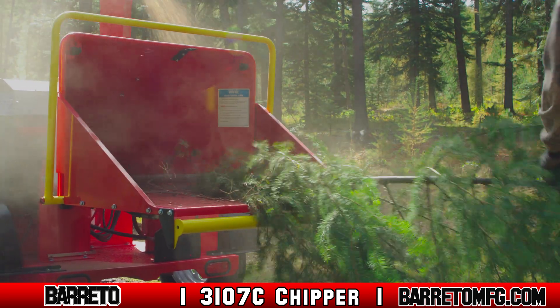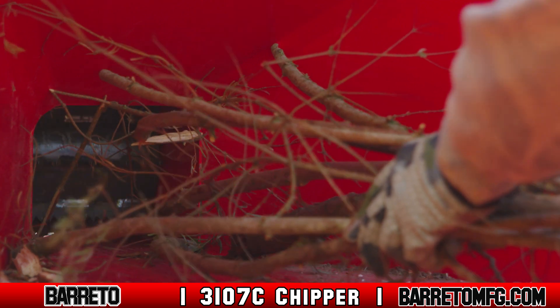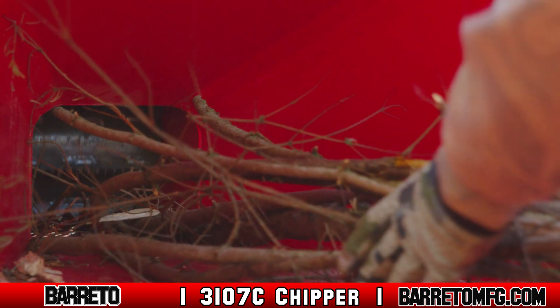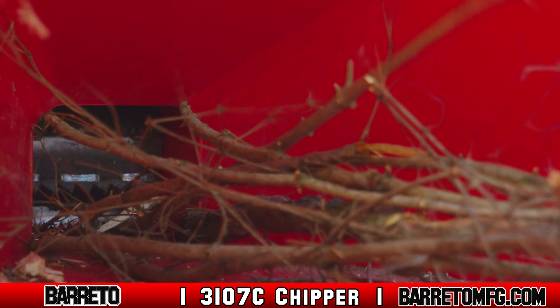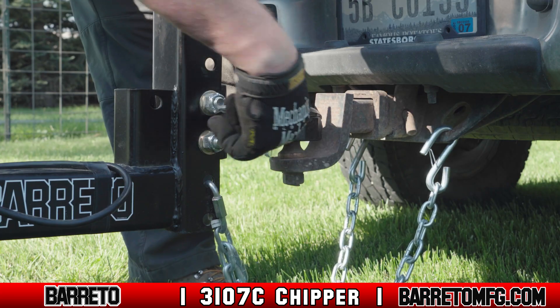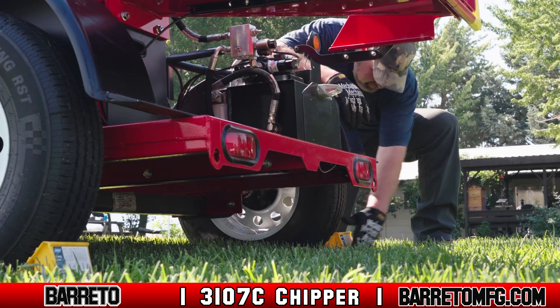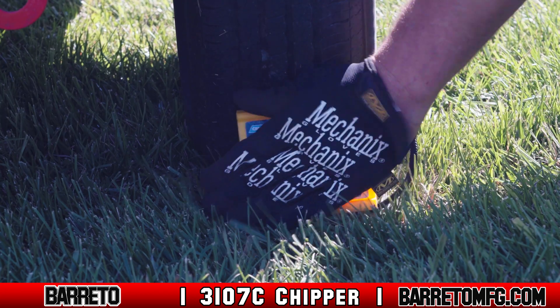While moving or operating the chipper, stay clear of any moving parts. Belts and chipping blades especially can amputate arms, legs, and fingers, and cause serious injury or even death. If you must operate on a slope, connect the chipper to a towing vehicle, engage the vehicle's parking brake, and chalk both the tires of the chipper and the vehicle that's holding it.